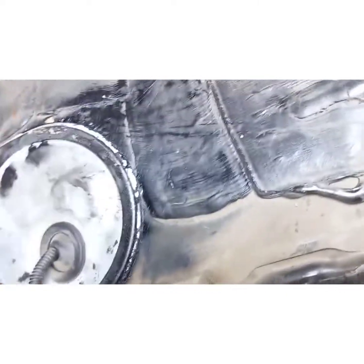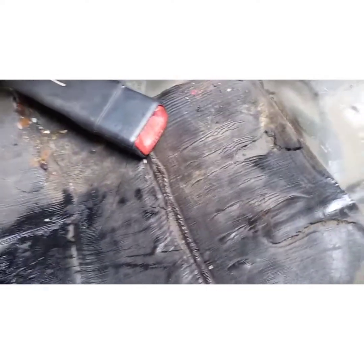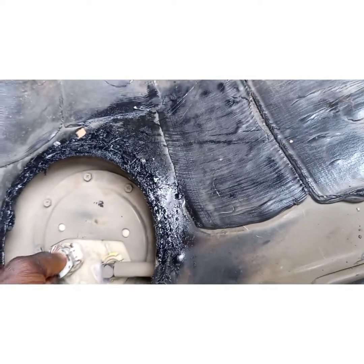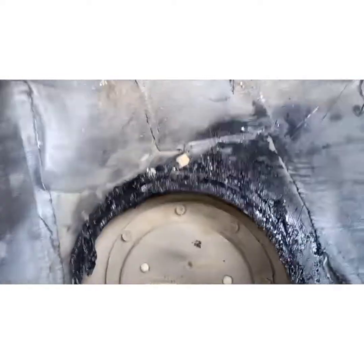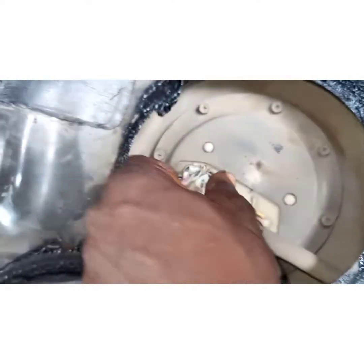After you open the cover — the head cover — the second step is to remove this socket. The wire socket: to remove it, just press it down and press the main socket down.